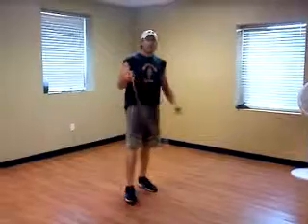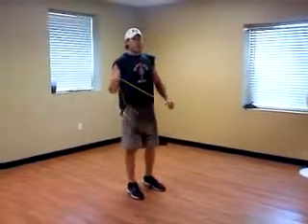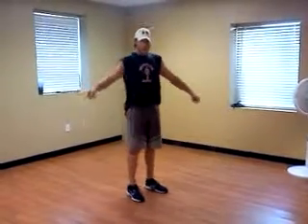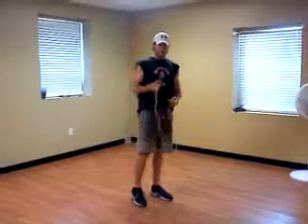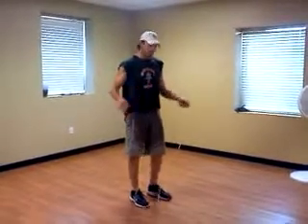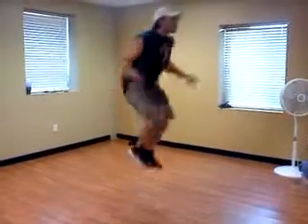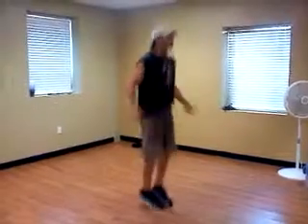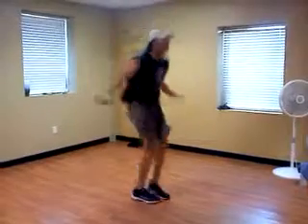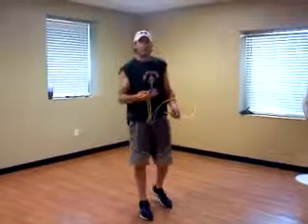Next versions are called double unders. These are a little bit more advanced and a lot more tiring, so I'm not going to show you too many. What it is — one jump and the rope goes under your feet twice. So this is double unders. And those are the different ways that you can jump rope.